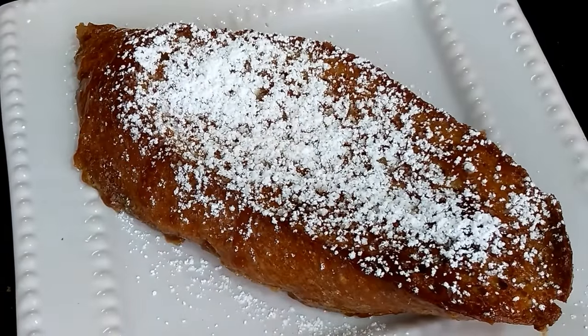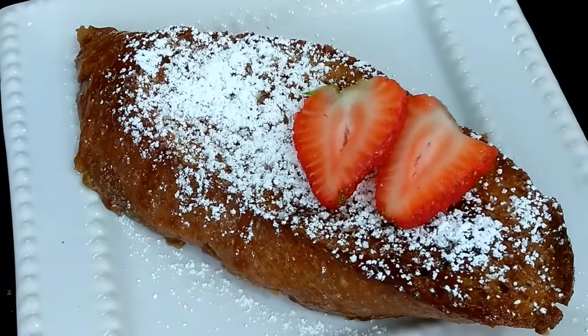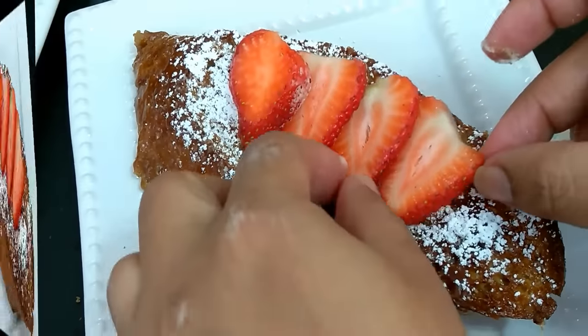If you don't want to do any fruits, it's still okay — they are so beautiful on their own. Thank you so much! For more recipes, please visit me at Aroma of Zanzibar and you'll find all the ingredients in the description box below.